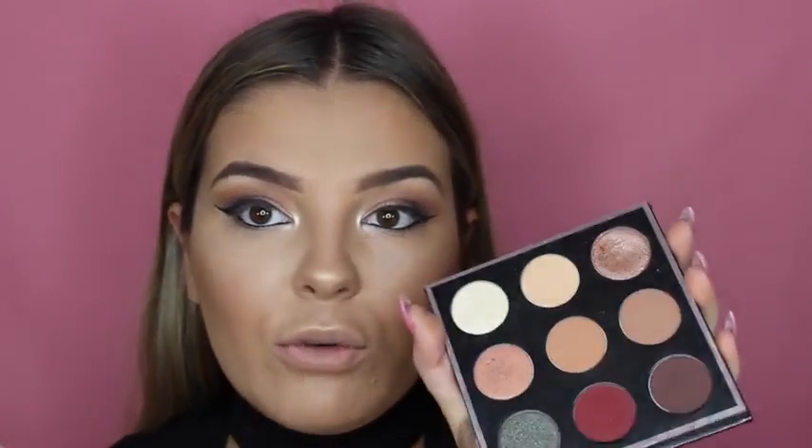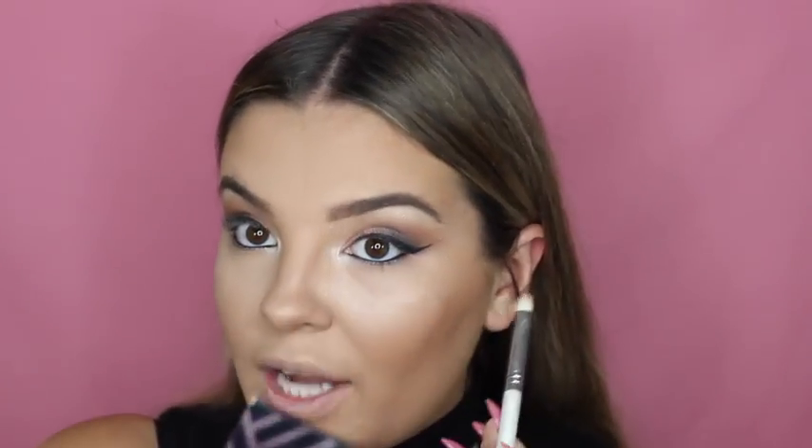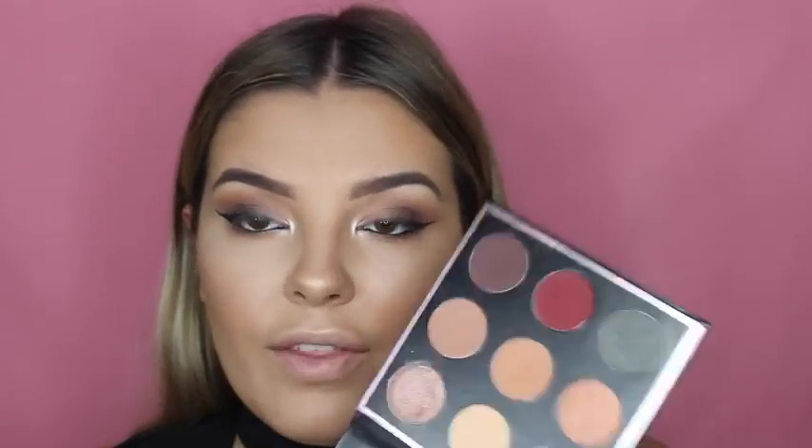I'm going in with my Maybelline Eye Studio and placing that in my waterline. Then going back into the palette, I'm using Sora on a small tapered brush as a transition shade for my lower lash line. Then I'm going in with Aphrodite, the dark brown color, to smoke out the bottom lash line.